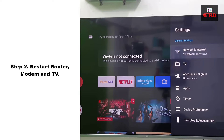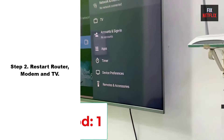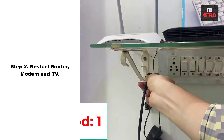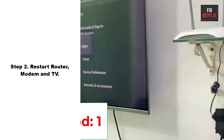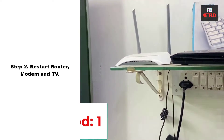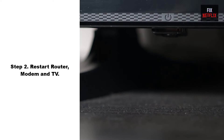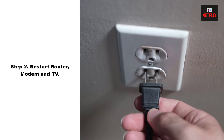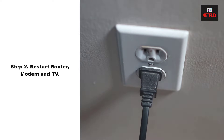Step 2: Restart router, modem, and TV. Our second step is to restart your router and TV. This should be your go-to move for any network issues, because it can often solve problems not just for your TV but for all your connected devices. First, unplug the power cable from your router and TV, then wait for two minutes. Press and hold the TV power button for 10 seconds to discharge all electricity from the main board, then plug the power cable back in and wait for it to restart.